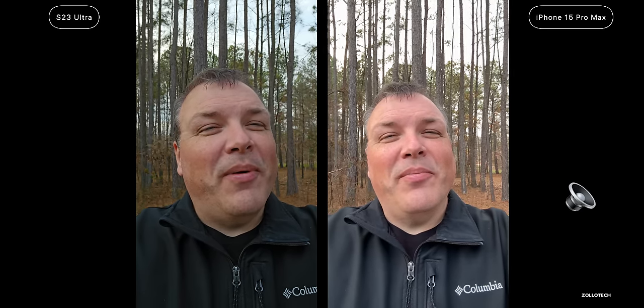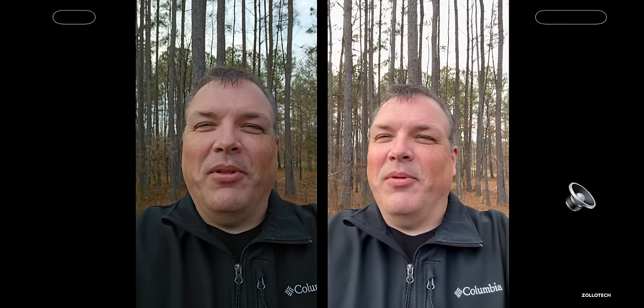This is the forward-facing camera from the S23 Ultra and the iPhone 15 Pro Max, giving you an idea of dynamic range in the background and also what it sounds like based on the microphones from both. Let me know which one you think looks best and sounds best in the comments below.